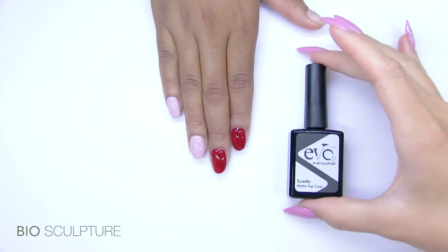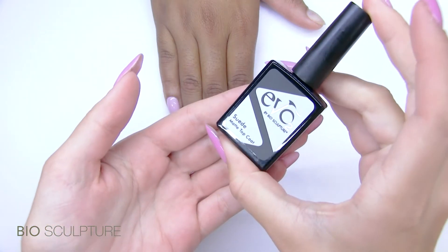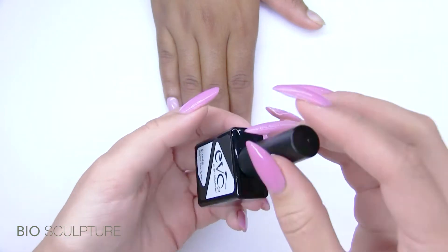Suede. Suede is Evo's matte top coat that may be used as a non-wipe product.